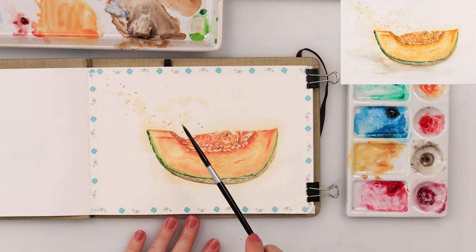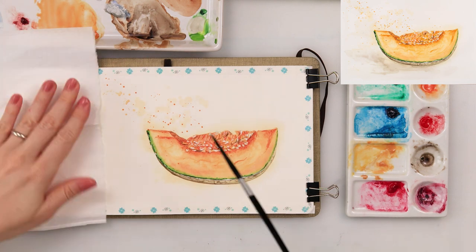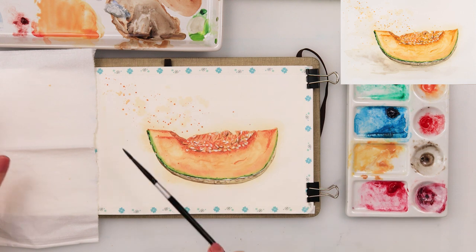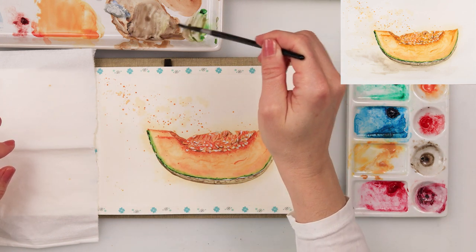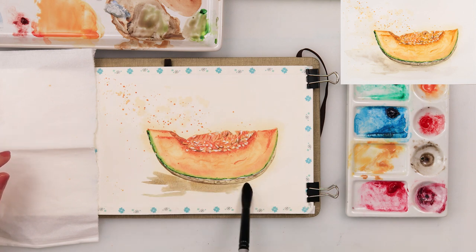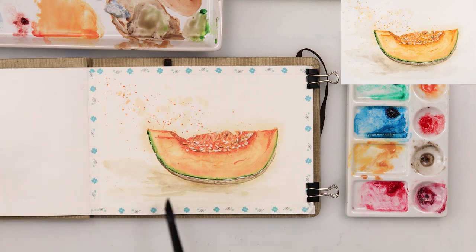To finish it off I'll add a few splatters in golden and cadmium yellow medium. Last thing, I'll add some shadows beneath the muskmelon using the same mix of sepia and green I used for the skin. With those couple of last details I'm finishing off this painting and this video — thank you guys a lot for watching and supporting me.